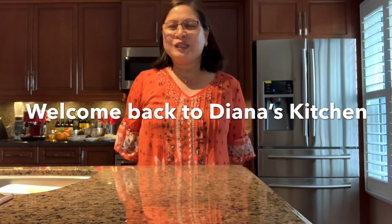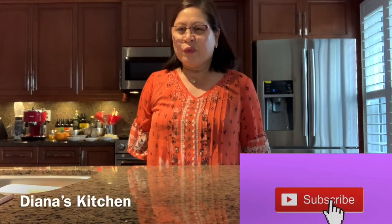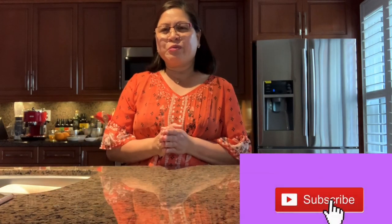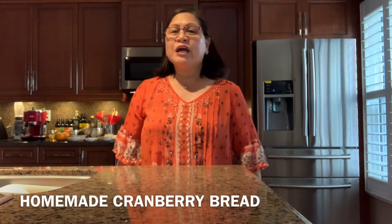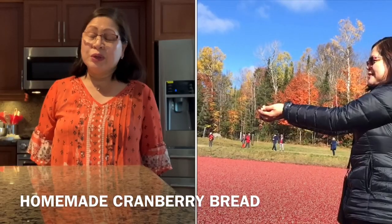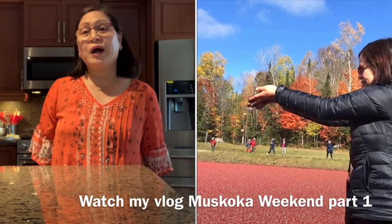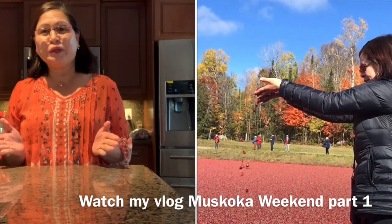Hello, welcome back to Diana's Kitchen! Thank you to all my subscribers. Today I'm going to bake cranberry bread. Since I went to a cranberry farm a few days ago, I'll show you how to make cranberry bread. Let's do it — join me!